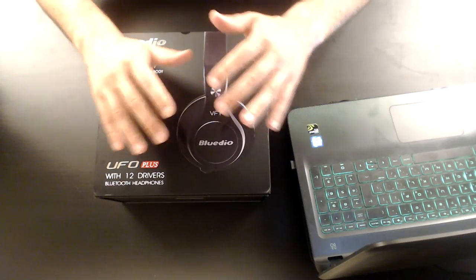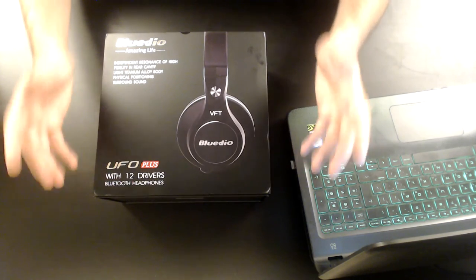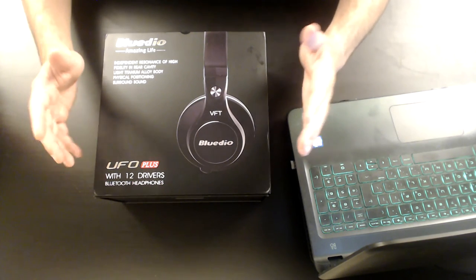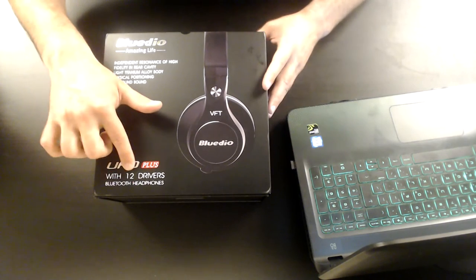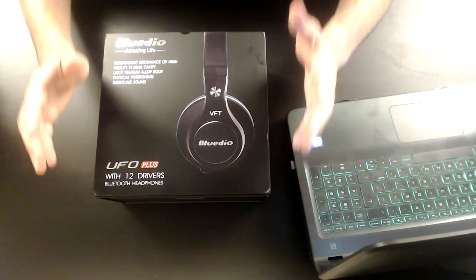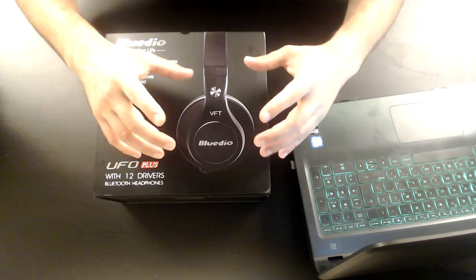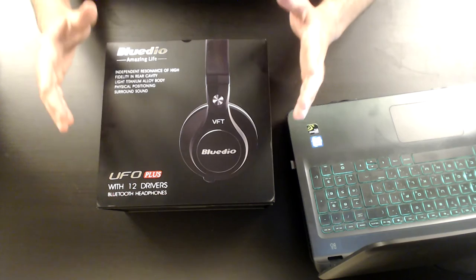I'm just thrilled right now — I'm ecstatic and I'm glad I can share this moment with you — because these are Blue Deal's UFO Plus with 12 drivers Bluetooth headphones. Do you get the numbers? 12 drivers that Blue Deal managed to shrink inside those headphones. Now let's talk about the box of the UFO Plus by Blue Deal.